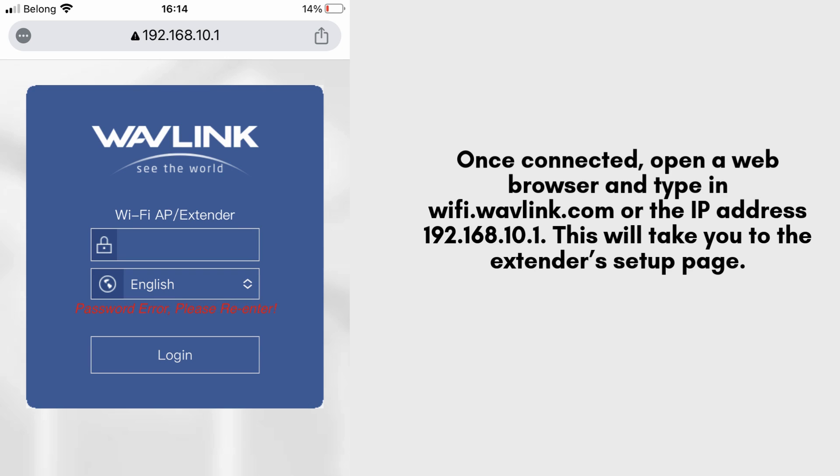Once connected, open a web browser and type in wi-fi.wavlink.com or the IP address 192.168.10.1. This will take you to the extender setup page.